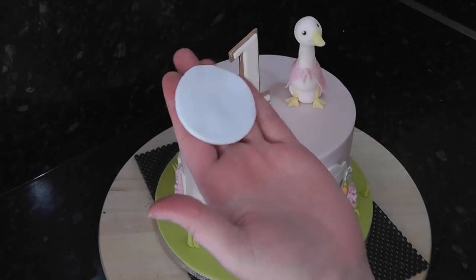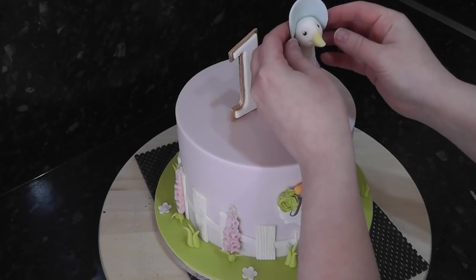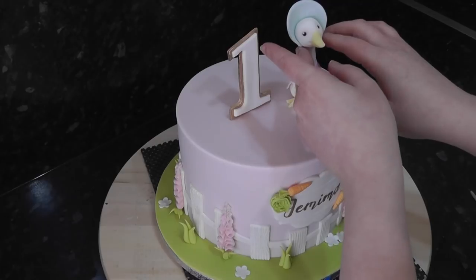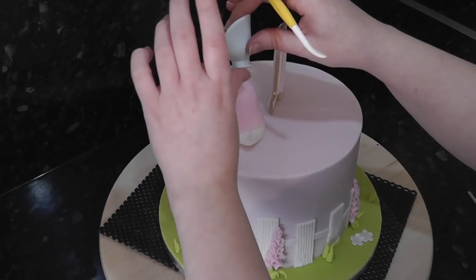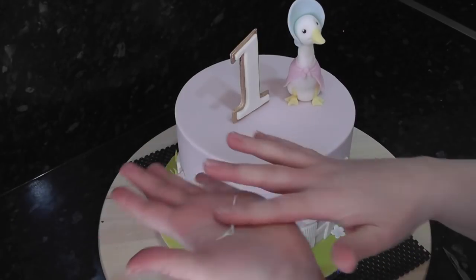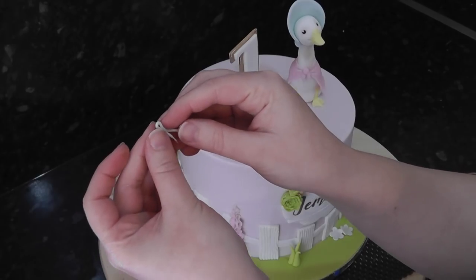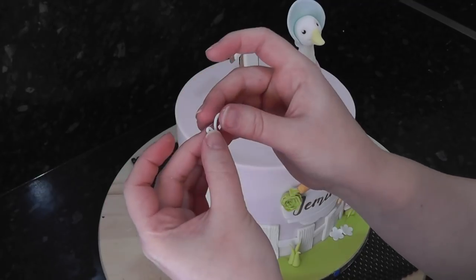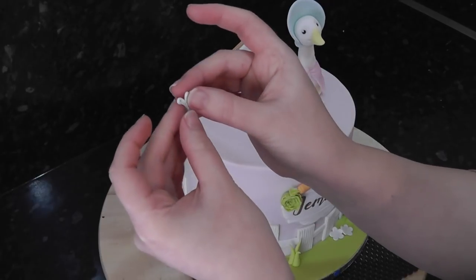For her bonnet, cut out a circle of baby blue paste and wrap it around the back of her head. The bottom of the circle will hang down slightly so you can deepen the join and turn it up for the collar of the bonnet. Roll out tiny strings of paste and join the bonnet under the chin. Create a tiny loop and another one next to it for a bow, then trim this down and add it under the chin.